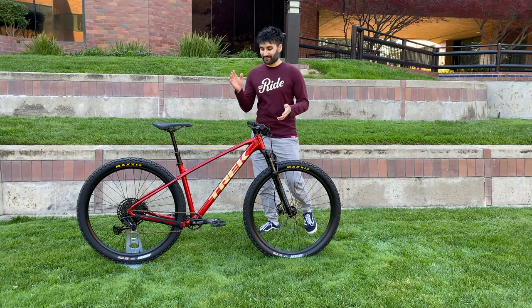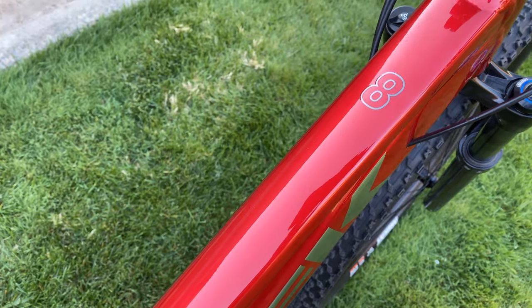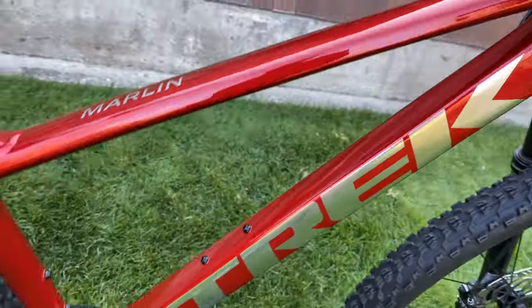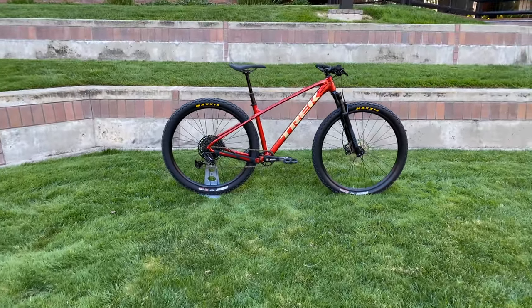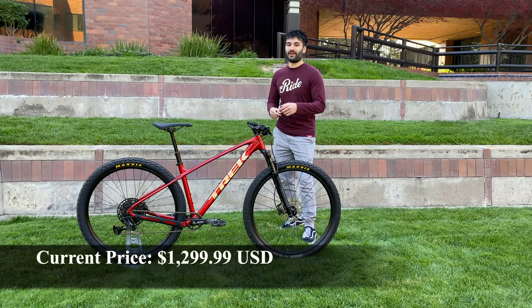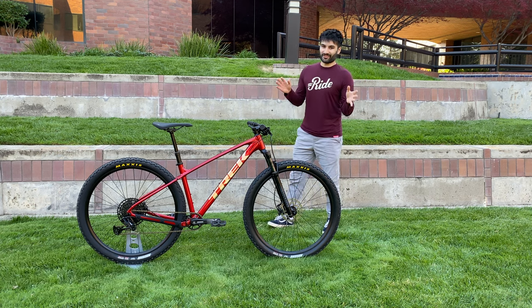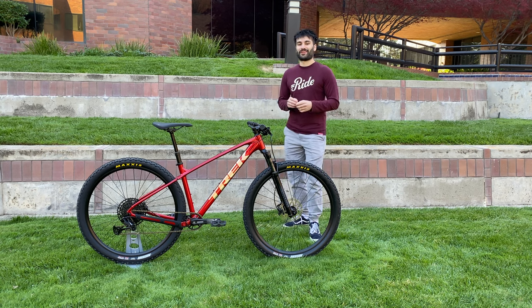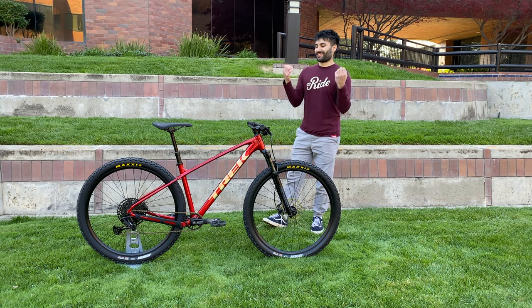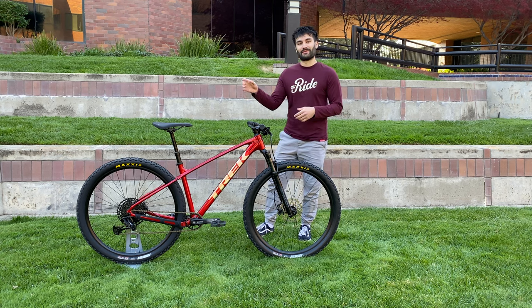For a quick background, this is the Trek Marlin 8 Gen 3 — the highest end bike in the Trek Marlin lineup, which is essentially Trek's entry-level mountain biking lineup. While I'm making this video the bike hasn't been released yet, so I don't know the official pricing but I'll put it on screen. I know everything there is to know about the Trek Marlins — I own four of them personally and have made many videos about them. But this is my first look at the Gen 3 Marlins and the Marlin 8 specifically.